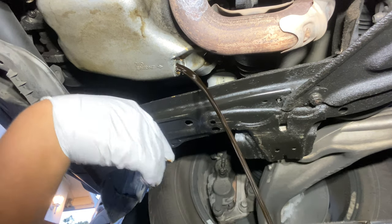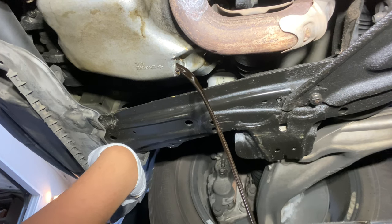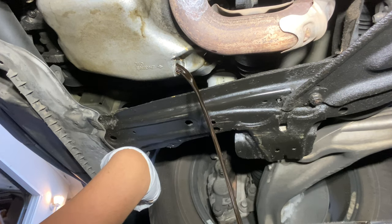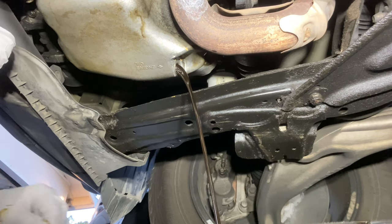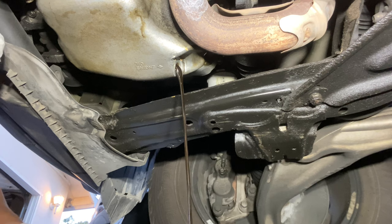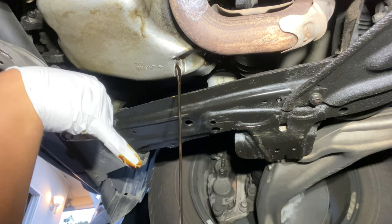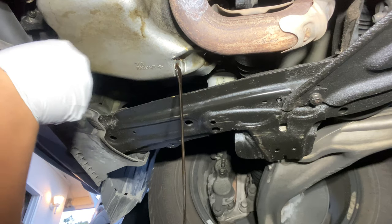Let that drain out. Keep moving the pan, make sure you're right in the center. I have the oil coming out in the center so you won't have any spills on the ground.